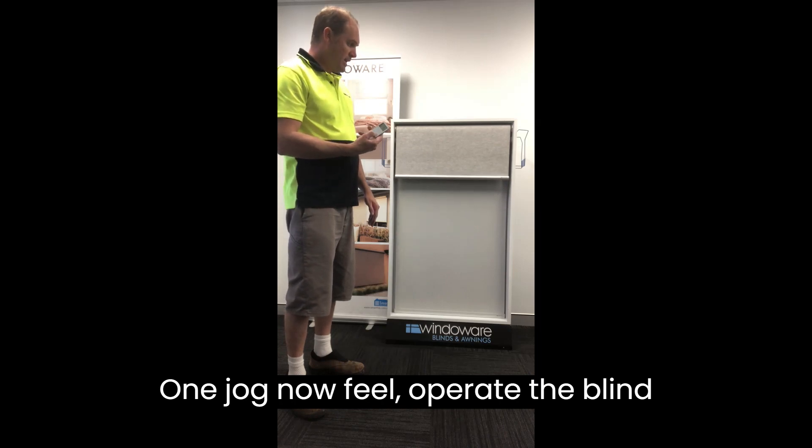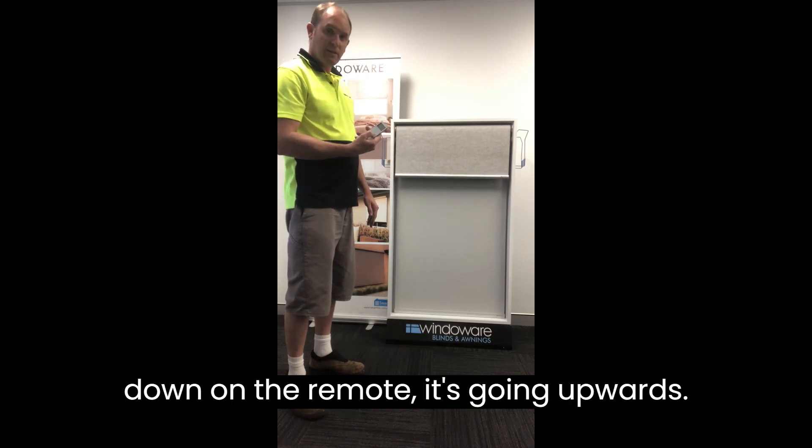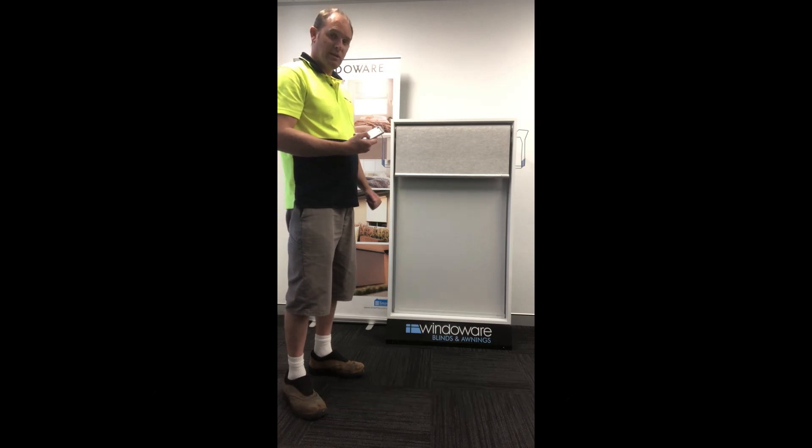Now if we operate the blind down on the remote, it's going upwards. So what we do is the same process — we change that back.